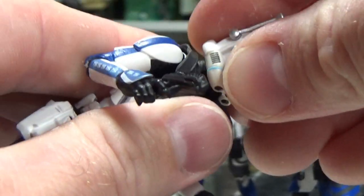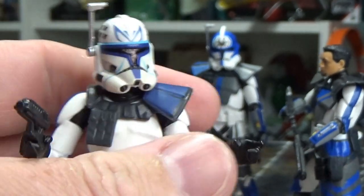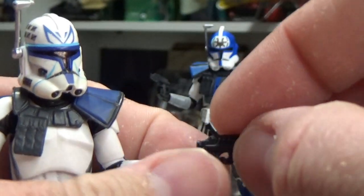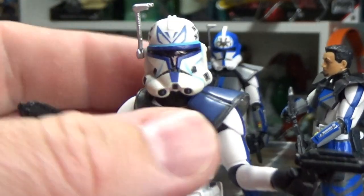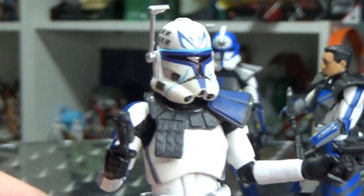You can still pop the helmet off and see the head underneath and what I was able to do with it. The bonus was that the head sculpt fit the neck anyway, so I didn't really need to do any neck work either.